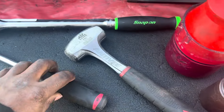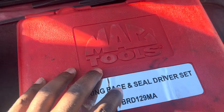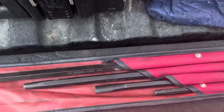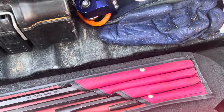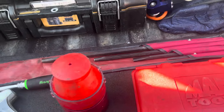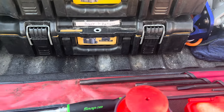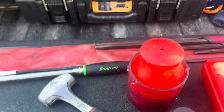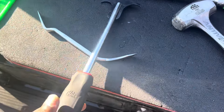This came in that kit. Also in the kit is this punch set, which is made in the USA, and that's good for knocking out that rear seal. I also have some wood on the truck, which is good, and then there's the seal puller for knocking out the race.